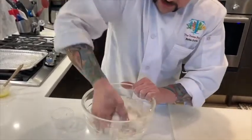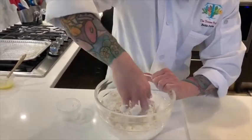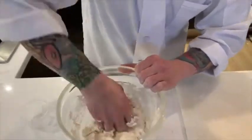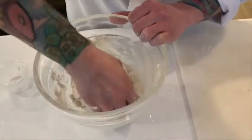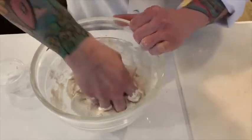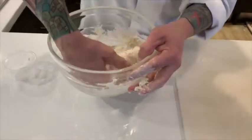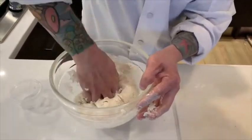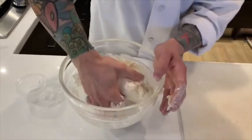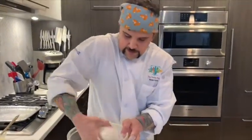You do want it to come together — you can see we're starting to develop a little ball. When you're doing this in a bowl, you kind of want to hold the front and work to the back; that way you're kneading it at the same time as mixing it, so you're doing two steps in one. So we're pretty much there — we'll take this out of our bowl and we have our mixture.